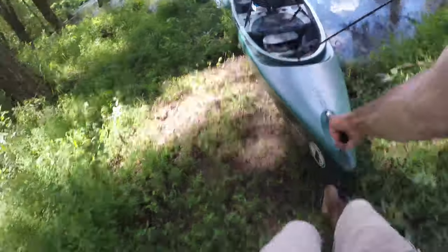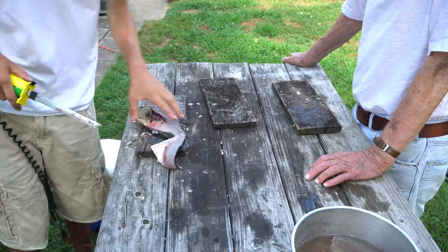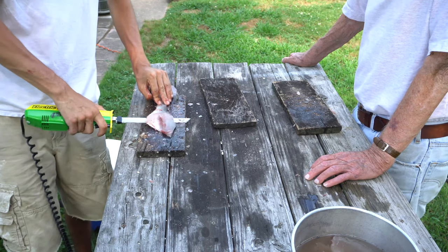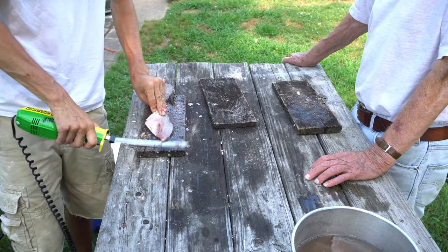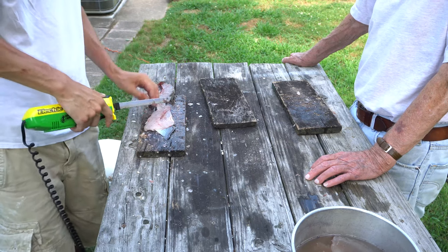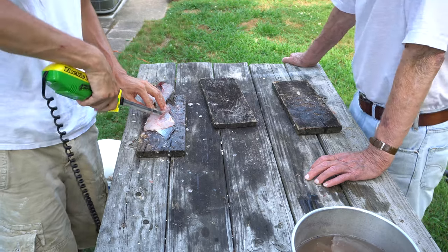We headed on in, packed it on up, and went on over to his dad's house to clean up the crappie. We ended up keeping and cleaning 27 crappie that morning, which honestly wasn't that many — we probably caught about 70. We let so many go. I had an absolute blast. Thanks for watching y'all. If you enjoyed the video, go ahead and leave a like. If you're not subscribed, consider subscribing, and I'll see y'all next time.